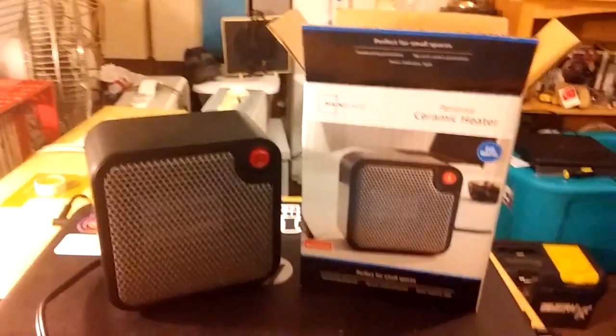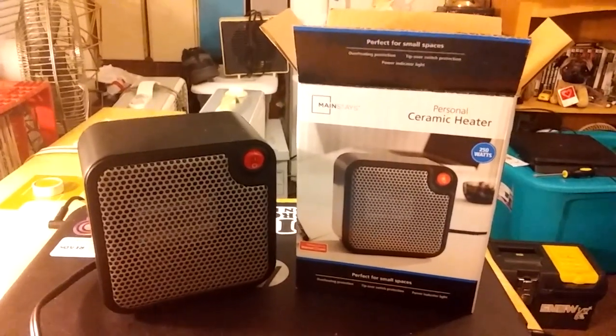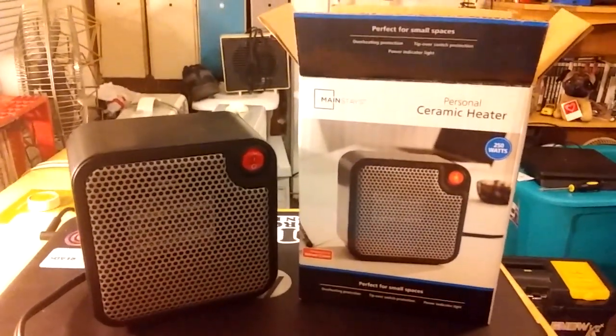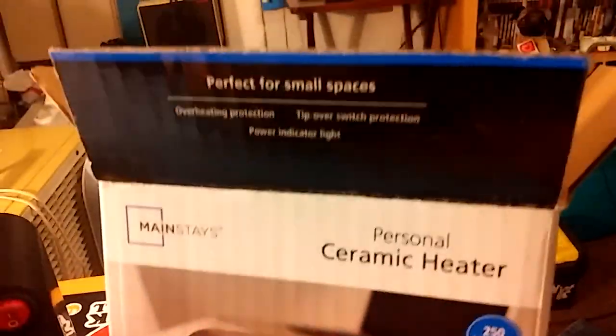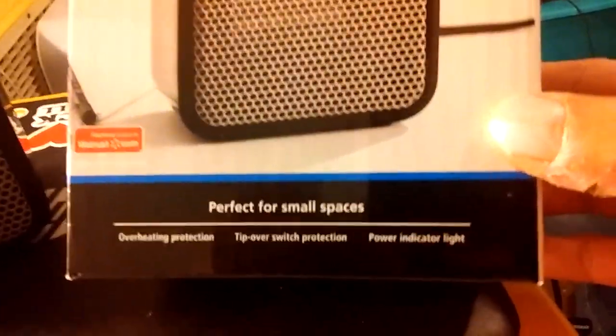Here we have the Mainstays Personal Ceramic Heater. I got this for Christmas — I seem to always get these for Christmas anymore. I mean, I like them, they're neat. And for ten bucks you really can't complain. Or is it five bucks? I don't remember how much these usually are.